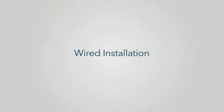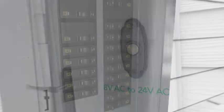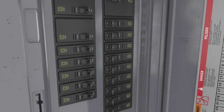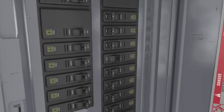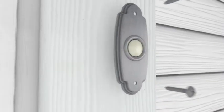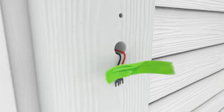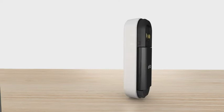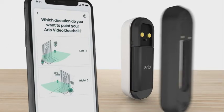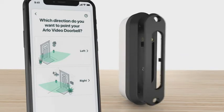Wired Installation. Tips for before you start your wired installation: ensure your existing doorbell system has 8 to 24 volt AC, then turn off the power to your doorbell at the breaker. If you need help, contact a local electrician or professional to assist you. Remove your existing doorbell and be careful that the wires don't fall back into the wall — it's a good idea to tape them to the wall to help them stay in place. Next, select a mounting plate that will optimize your viewing angle. Depending on your mounting location, you may want to use the angled mounting plate.